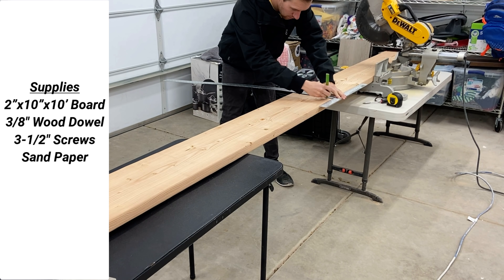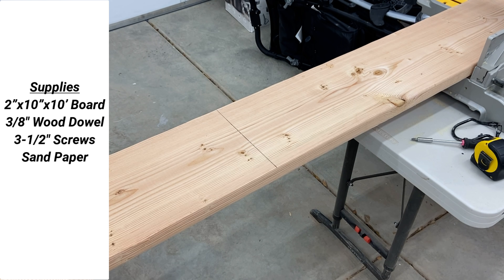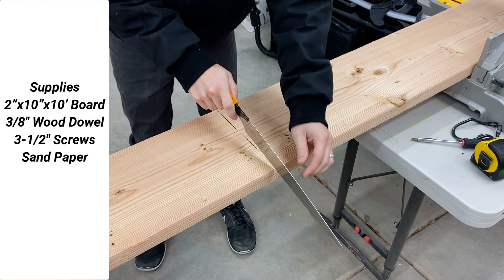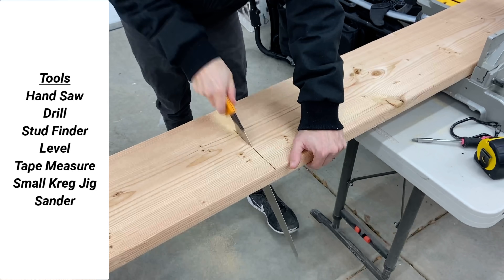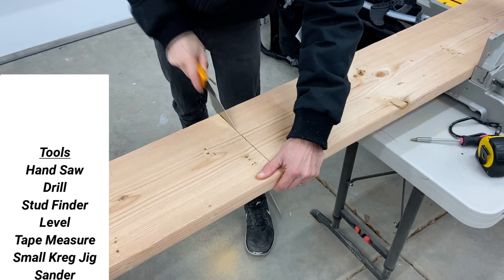That being said, to complete the project we'll need a few supplies: a 2x10 board, a 3/8 wooden dowel, 3.5 inch long screws, and some sandpaper. As for our tools, we'll need a handsaw, drill, stud finder, level, tape measure, small kreg jig, and a sander.